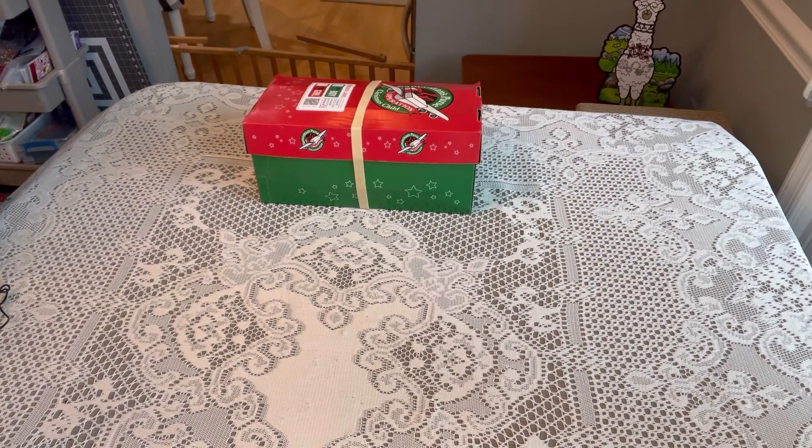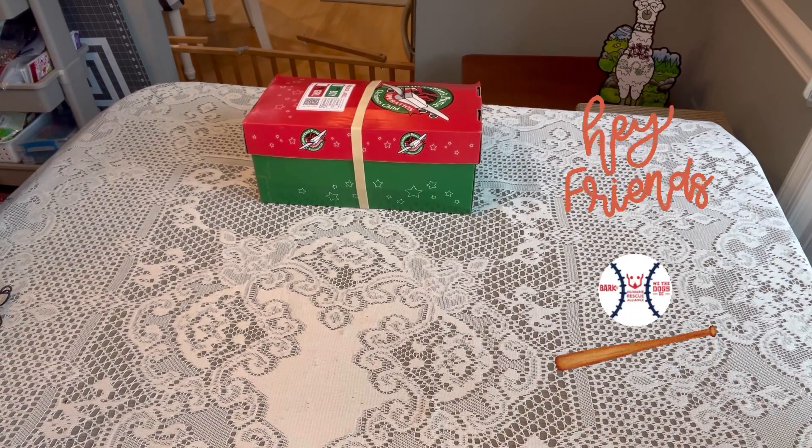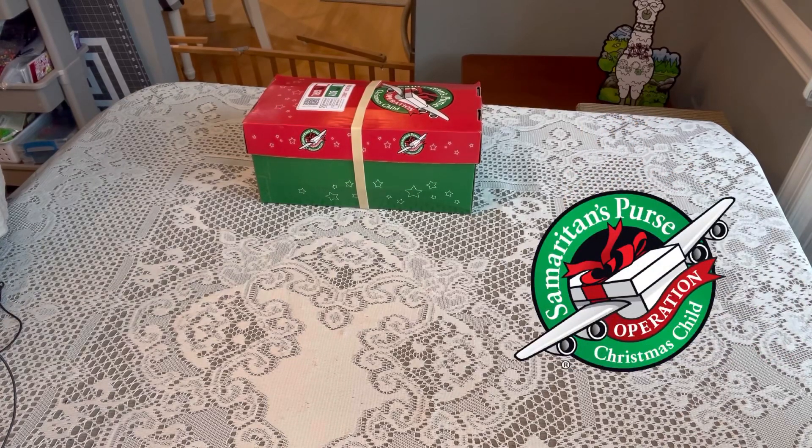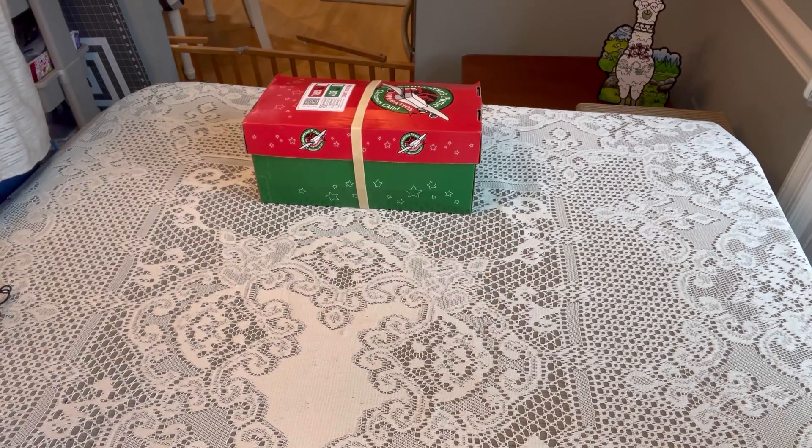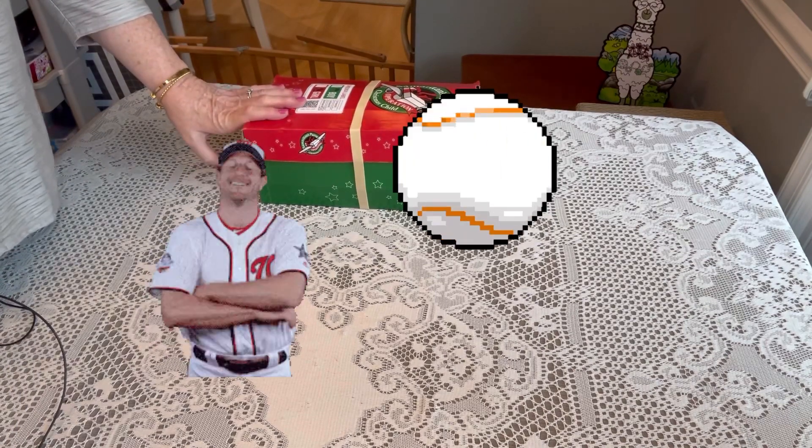Hi shoebox friends, this is Denise with D Rogers. Welcome back to my channel where I share everything related to Operation Christmas Child. Today I have an unboxing for a boy 10 to 14. I know this age group can be a challenge, but I hope this box will encourage and inspire you. I'm calling this one 'Talking Baseball.'